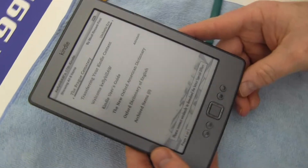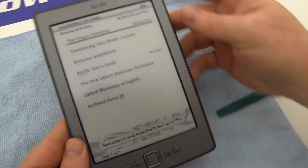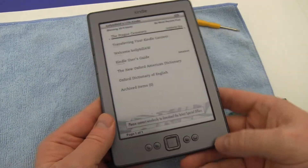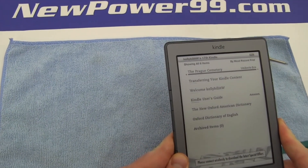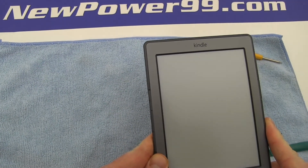Turn on your Kindle with its newly installed battery from NewPower99.com. Your Kindle should now work perfectly. Be sure to charge the device for at least two hours before continuing to use.